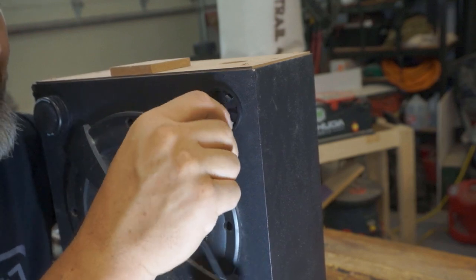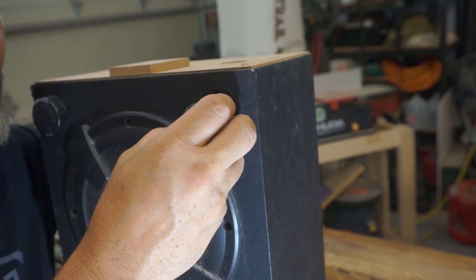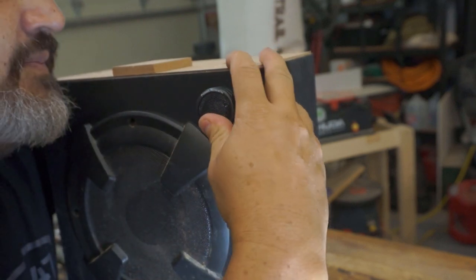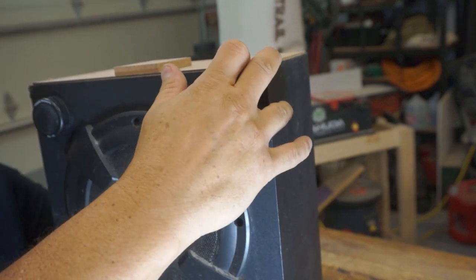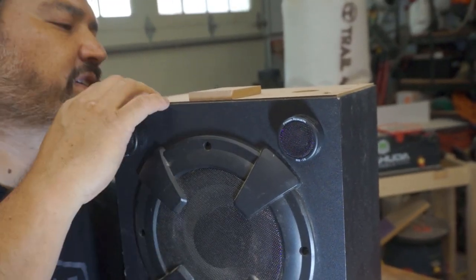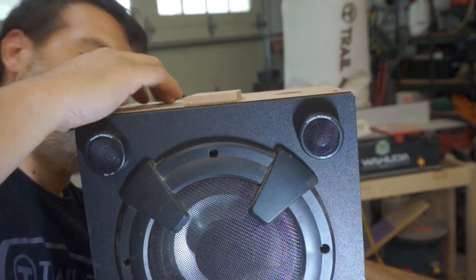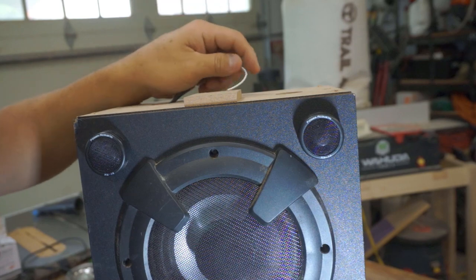Snap the tweeter in here — there you go. Now the wire should run up through the top, right here. There you go — perfect, that's long enough.